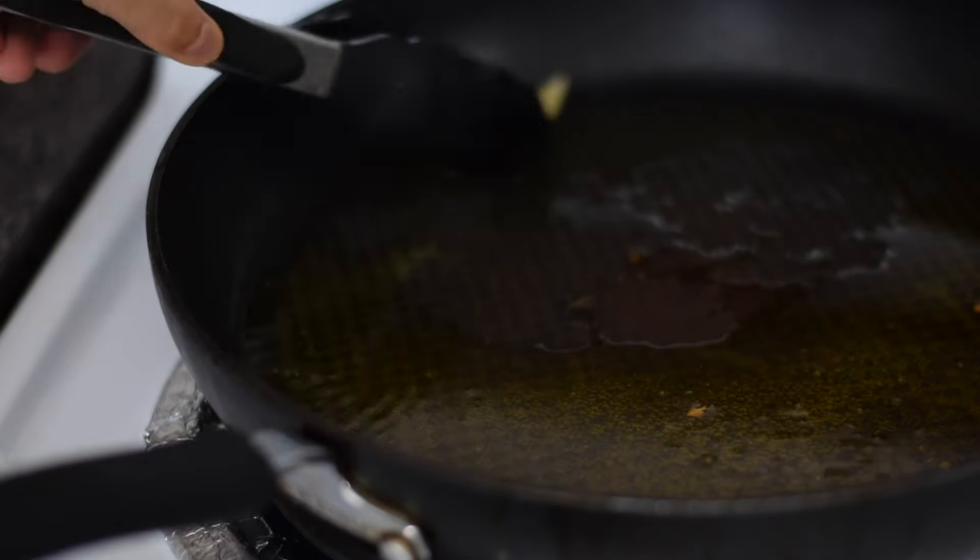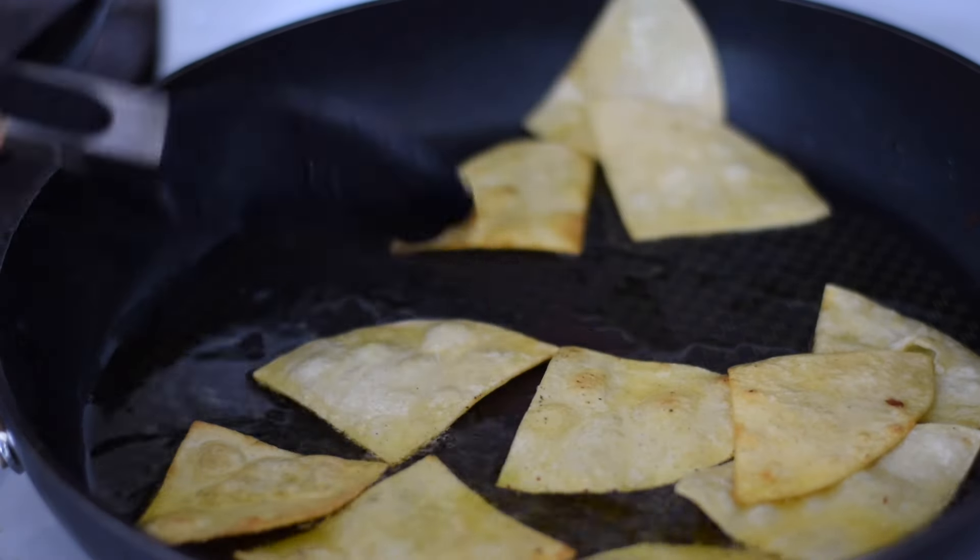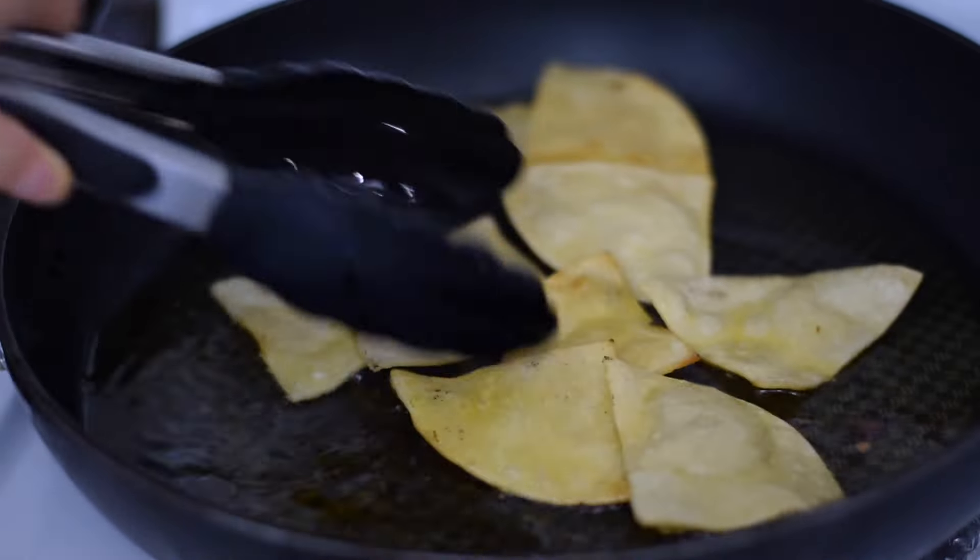Now I'm adding the corn tortilla triangles to the skillet. I'm just going to fry them for a few minutes or until they're golden, flipping them over so they can cook on both sides. Once done, I'm going to transfer them to a paper towel lined plate as well.